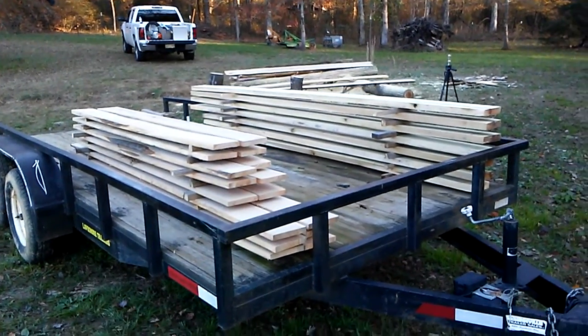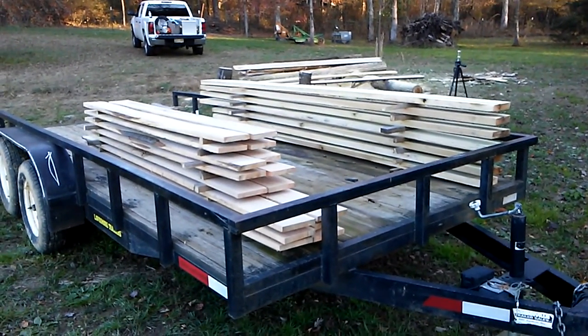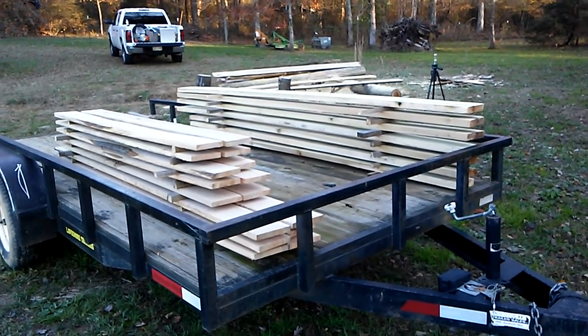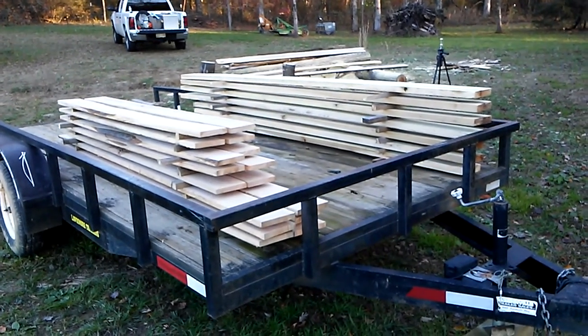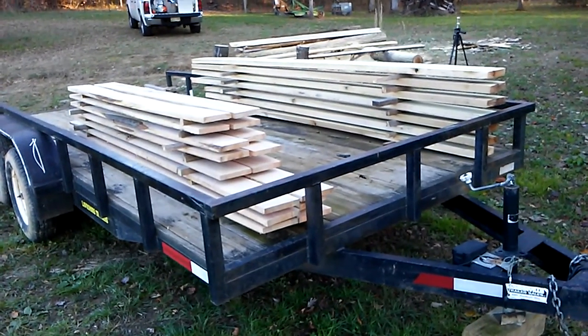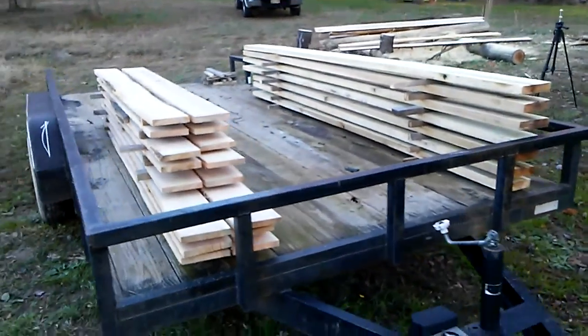Hi everybody, the milling is done. Probably about six hours total, a couple of Saturdays. This is Mr. Green's car hauler. We got 23 boards out of those five logs. It went pretty well.